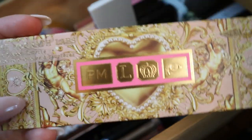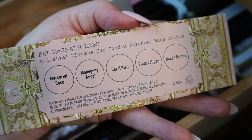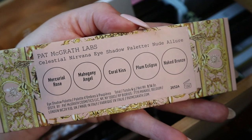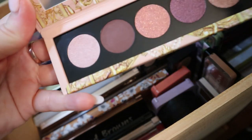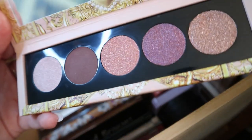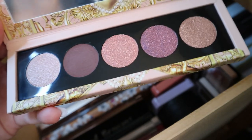Then I have a five-pan palette — I think this was from her holiday release, but I got it in a BoxyCharm, which was very exciting. This is the Celestial Nirvana eyeshadow palette in Nude Allure. It has Mercurial Rose, Mahogany Angel, Coral Kiss, Plum Eclipse, and Naked Bronze. It looks really pretty — I've heard these palettes have a different formula but it's still really good. You can see even just looking at it, they're very sparkly. I'm very excited to use this eventually.